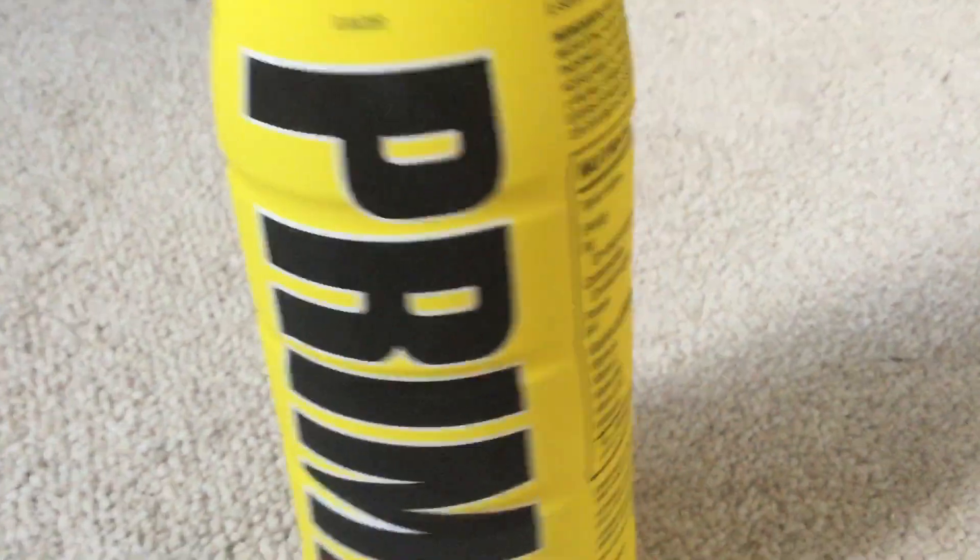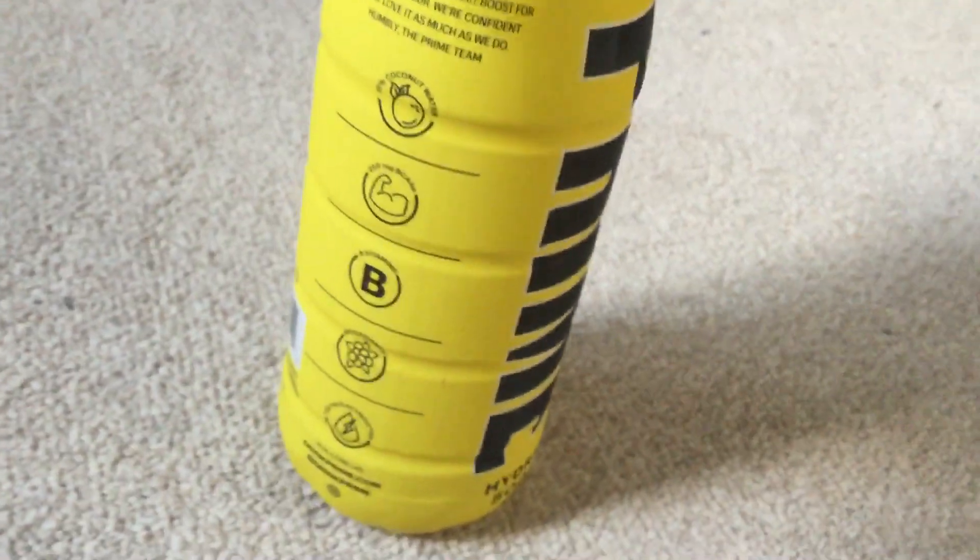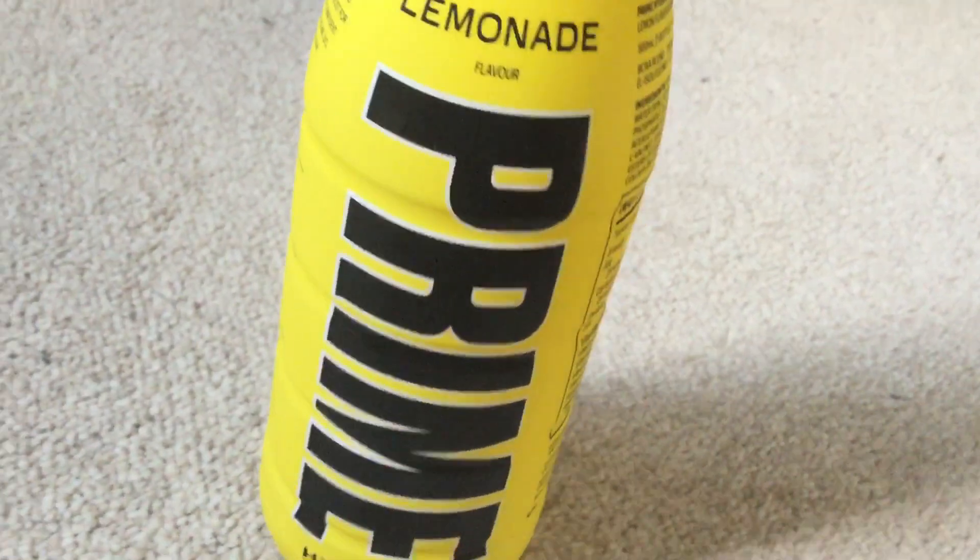You can see it's 10% coconut water. Let's try this out.